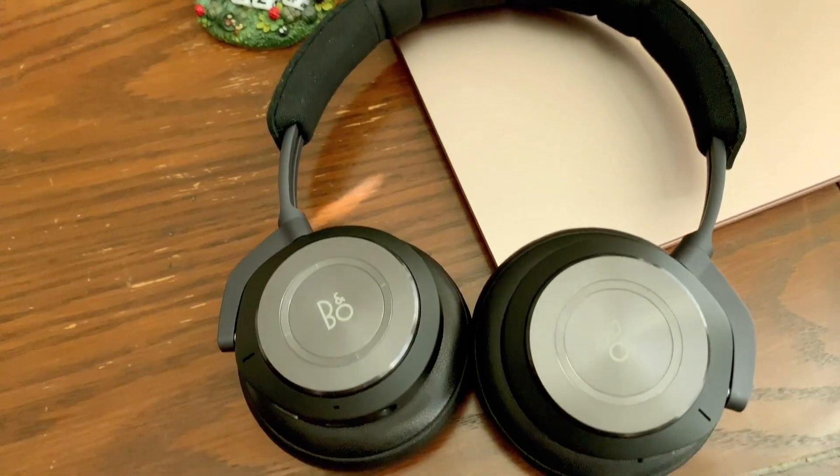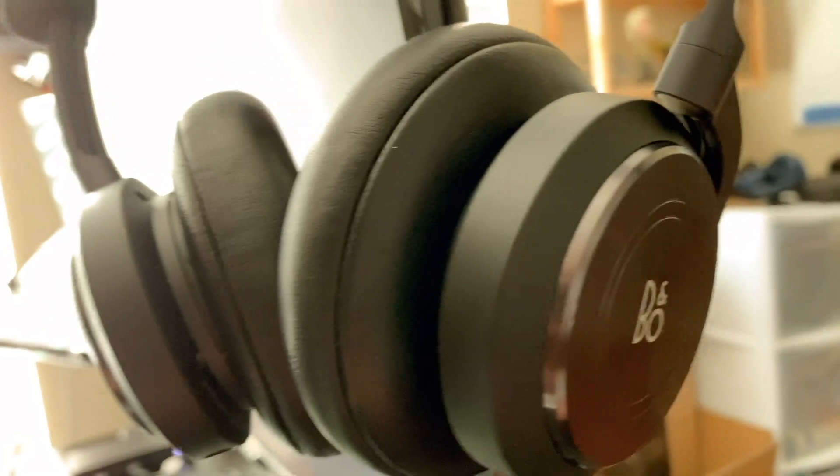Hey folks, this is NoReviews. Today we're looking at the Bang & Olufsen Beoplay H9 3rd Generation Wireless Active Noise Cancelling Headphones.